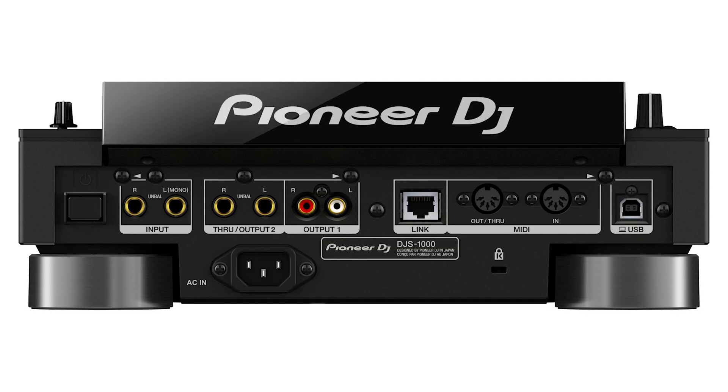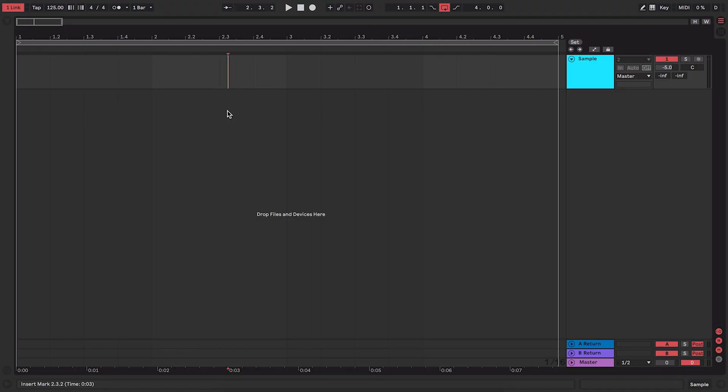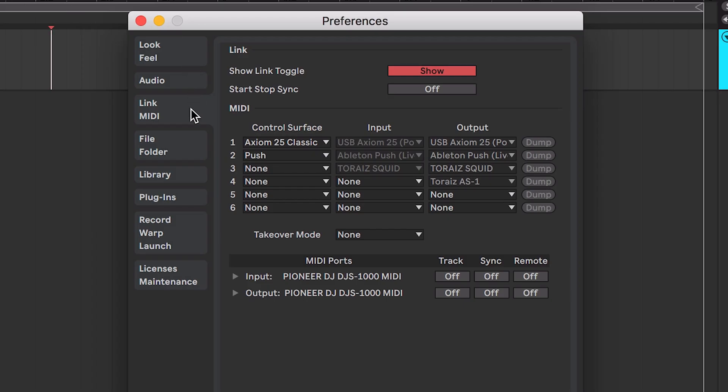Let's get the DJS 1000 in on that action. The first thing we're going to do is plug it in via USB. On the back of the DJS 1000 there is a USB port, usually used for Pro Link within Rekordbox. Today we're going to use the DJS 1000 as a USB MIDI controller and set it up within Ableton. Once connected, go to Ableton preferences and under the Link MIDI tab, set up the DJS 1000 as a control surface — it should be automatically recognized from the drop-down list. Under MIDI ports, for the output, make sure you turn on sync and remote, and also turn start/stop sync to on.